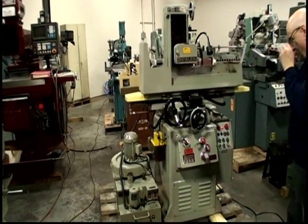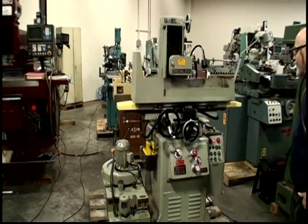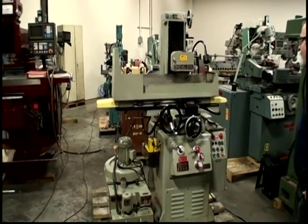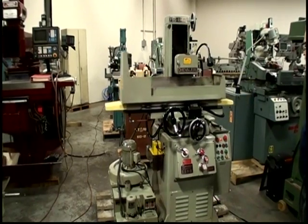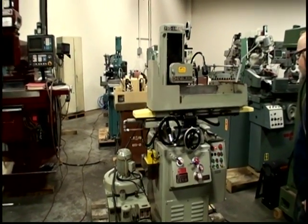The following video is a Chevalier Model FSG-2A618 Hydraulic Surface Grinder. It's a 618, and the serial number of the unit is 2A2463. The machine is new in 1986.